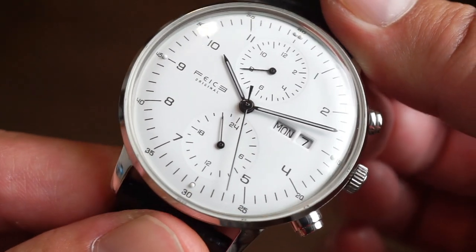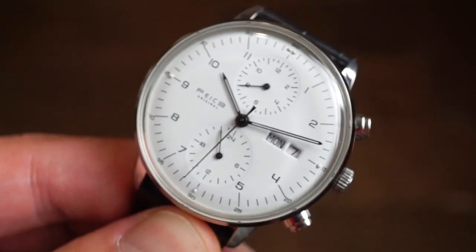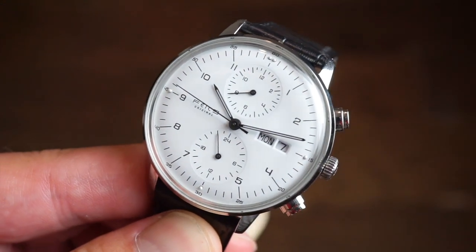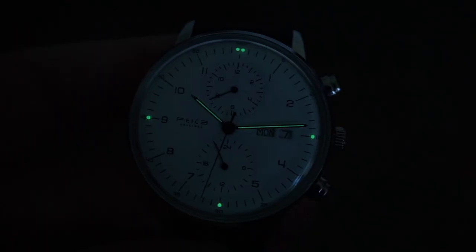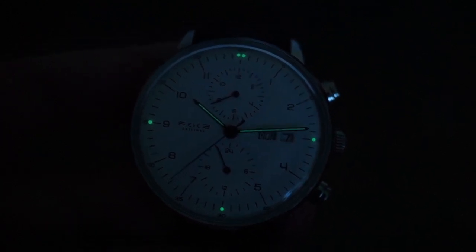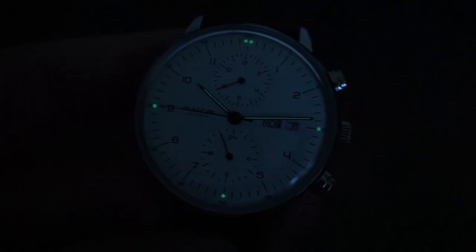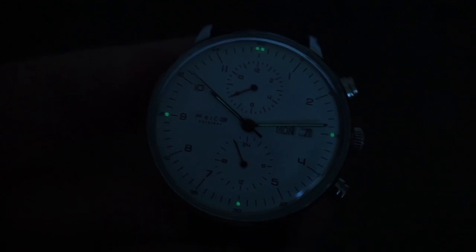There's a loom shot — it's a dressy watch so there's not tons of loom. There is loom on the hour and the minute hands, which are pencil-shaped. It's a very nice, clean dial — easy to read. There is C3 Super-LumiNova on the hands and a double pip at the 12, 3, 6, and 9. It's definitely enough to read the time at night and get a good reference from the 12, 3, 6, 9 plots.